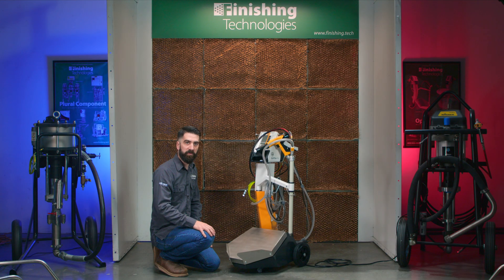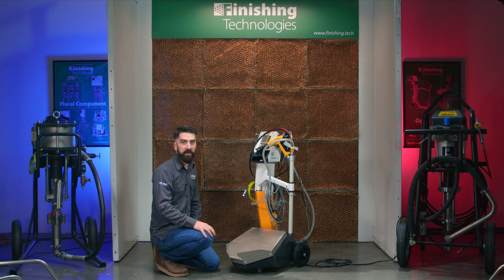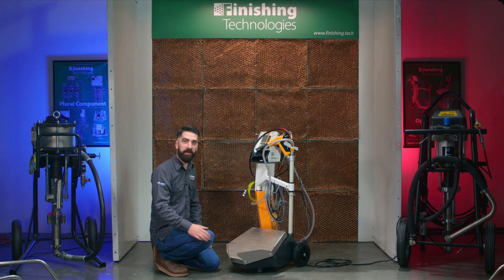We'll get into adjustments, maintenance, troubleshooting, and other videos — this is just the very basic foundation of what's happening with this system. Thanks for tuning in. If you have questions or need help troubleshooting, please reach out to us. We're here to help and we'll see you on the next video. Thanks a lot.